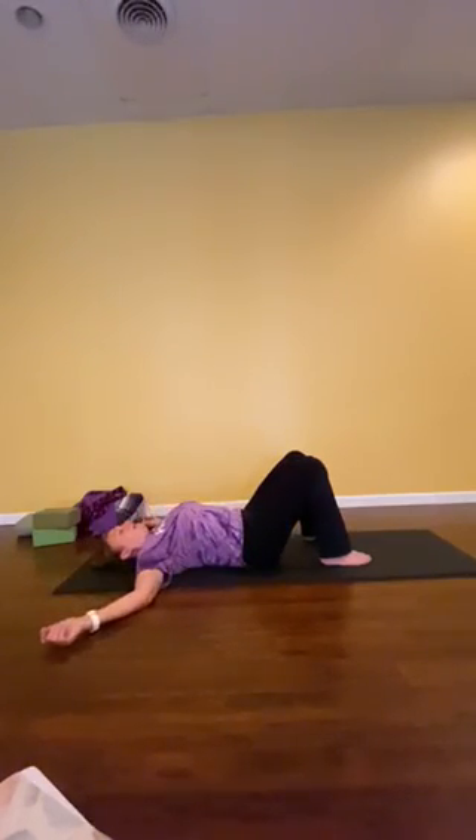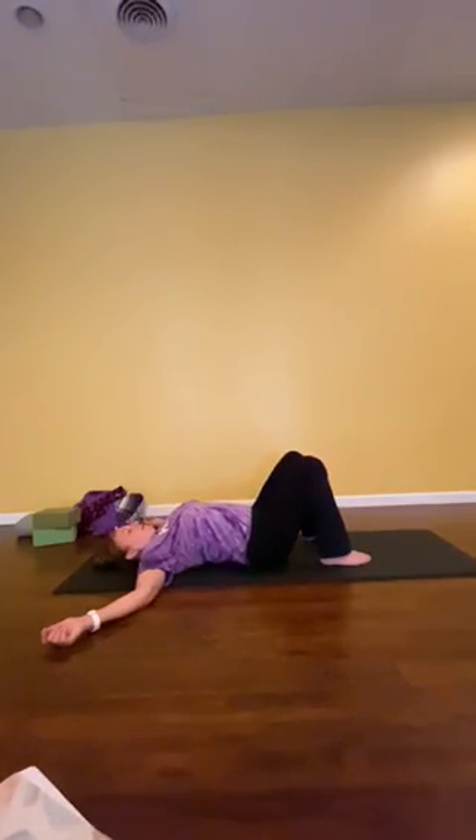I'm just going to tuck my hips, pushing my low back into the floor, and then I'm arching that low back. So it's fairly subtle. Exhale, tuck the hips. Inhale, arch the back. Exhale, tuck the hips. Inhale, arch the back.